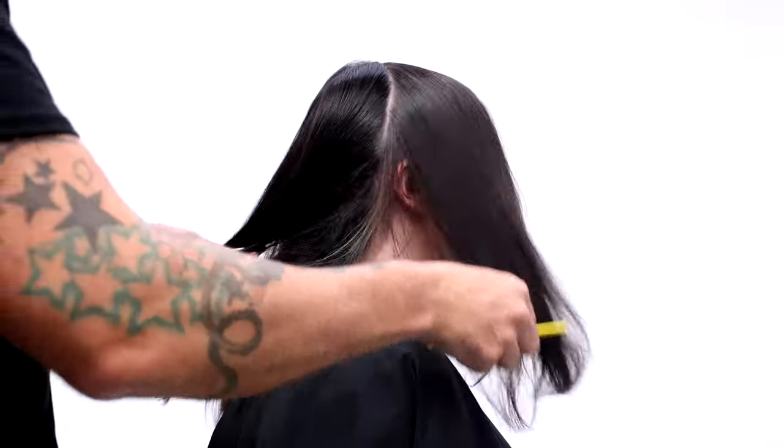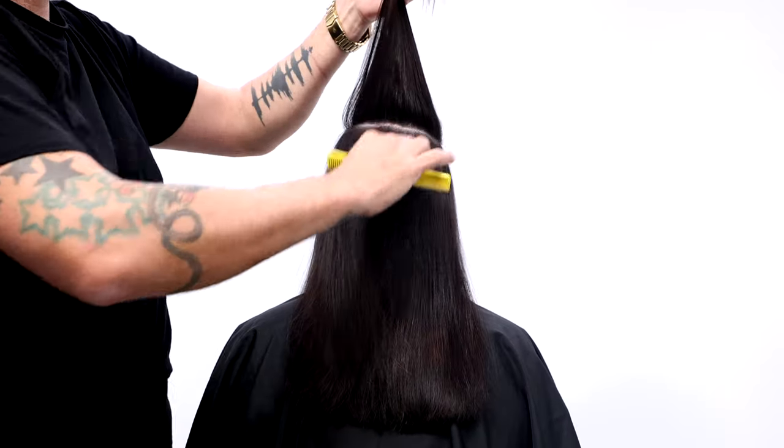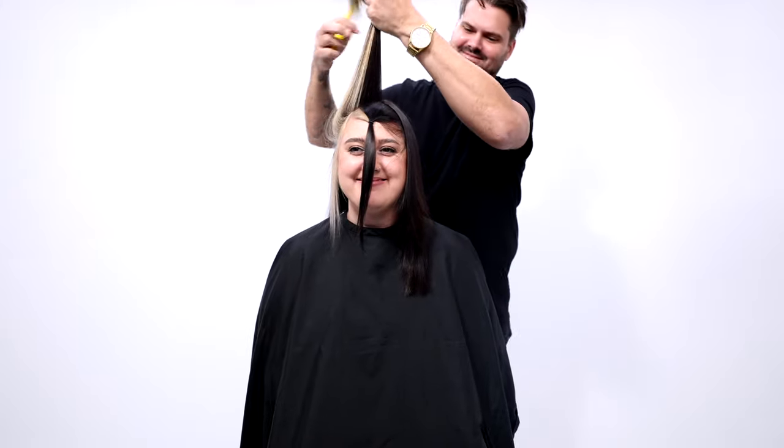Sectioning is simple. Separate front and back, and then you're going to take out that crown area using a round horseshoe section — basically creating a moon shape on the top crown area. Then I take out the fringe and put that into a ponytail.